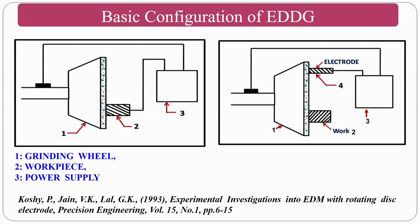Regarding the basic configurations of EDDG: items 1, 2, and 3 specify the grinding wheel, workpiece, and power supply. In configuration 1, power is supplied directly to the workpiece and the grinding wheel. In configuration 2, power is given to certain electrodes and then to the workpiece. For more details, refer to Professor Cauchy's paper, the details of which are given at the bottom of the slide.